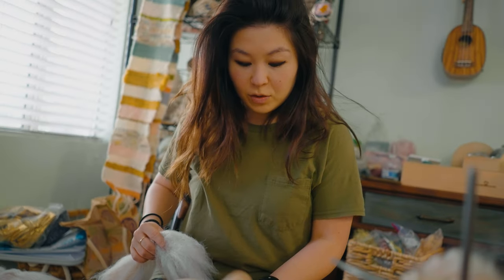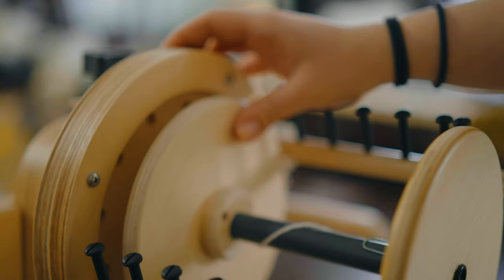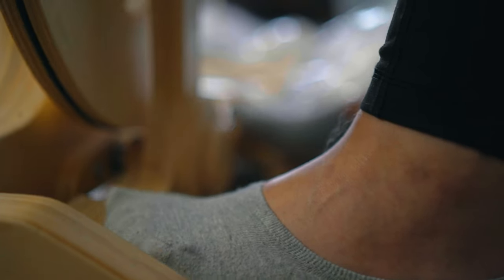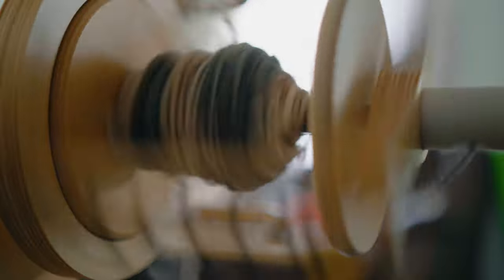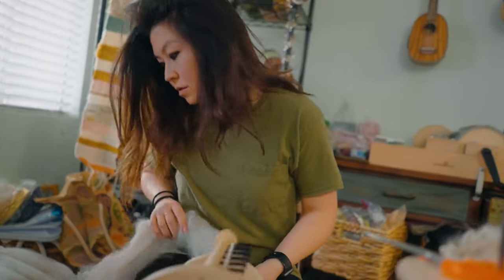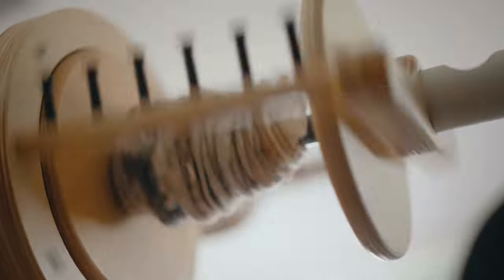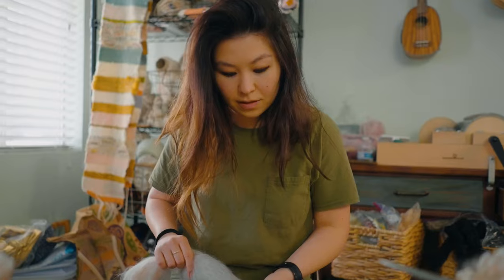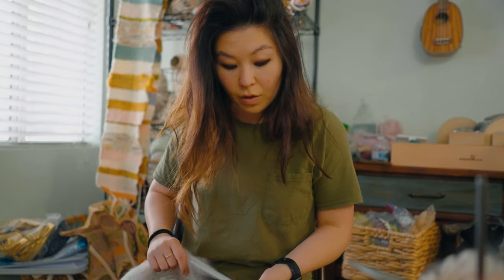I am currently core spinning. I'm going to alternate between some neutrals — they're all neutral — but some lighter neutrals and some darker ones. I'm spinning in some locks in there as well. This is made up of wool,